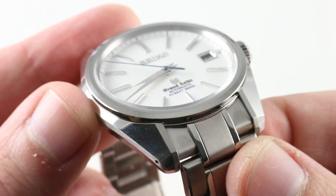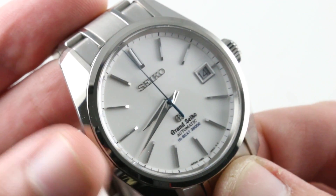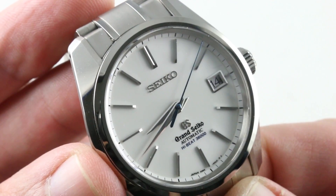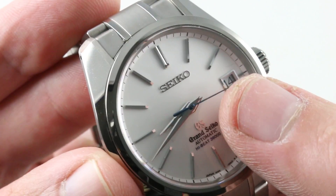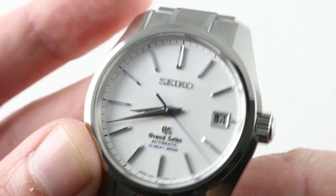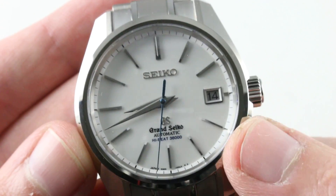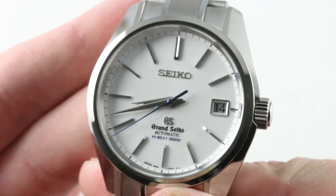Grand Seiko dials — as good as the cases are, as good as the movements are — Grand Seiko dials are the gem within the entire organization and the entire structure of artistry that the company calls its own. This dial is comprised of multiple levels of detailed and nuanced steps. I can't really describe the style other than to say it is a gloss, lacquer-like white, but there's also a distinct sunburst with a radial grain that you can only see in person — it's so subtle you could easily miss it. All of the indices are faceted and applied by hand, with the polishing and satin done using diamond-tipped tools, and then each one is applied by hand, perfectly aligned.